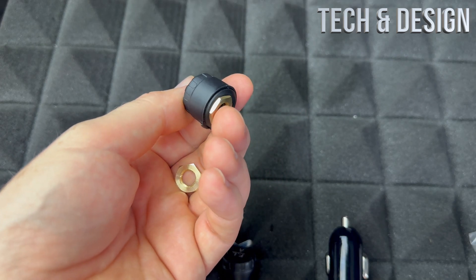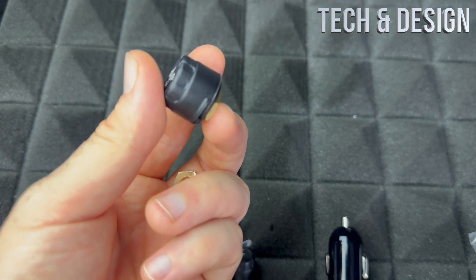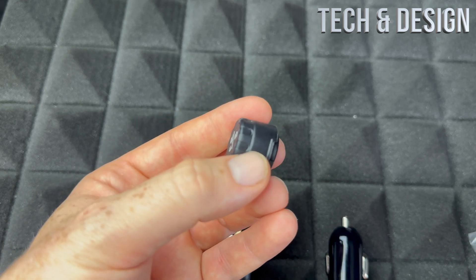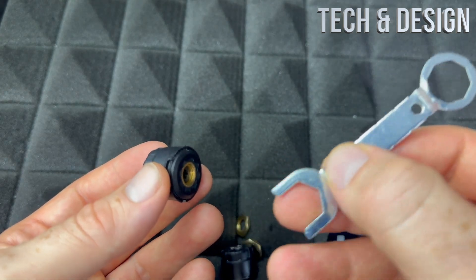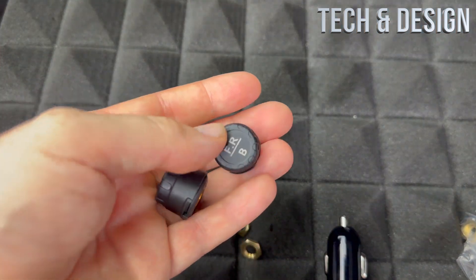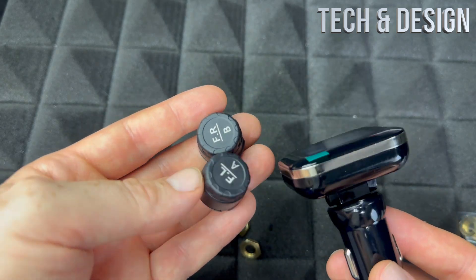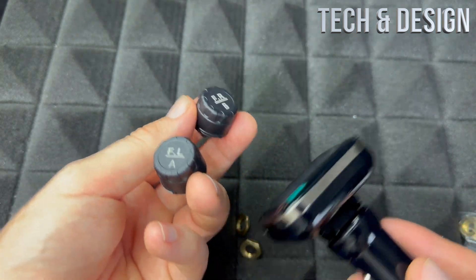After installing, check for leaks by adding some soapy water around the sensor — if you see bubbles, there's air coming out and that's a problem. Also keep in mind these sensors have batteries, so after a while you may need to replace them by opening the sensor up. If the sensor isn't already synced, I would return or exchange it right away, because that could indicate a factory issue and it might keep disconnecting later on.